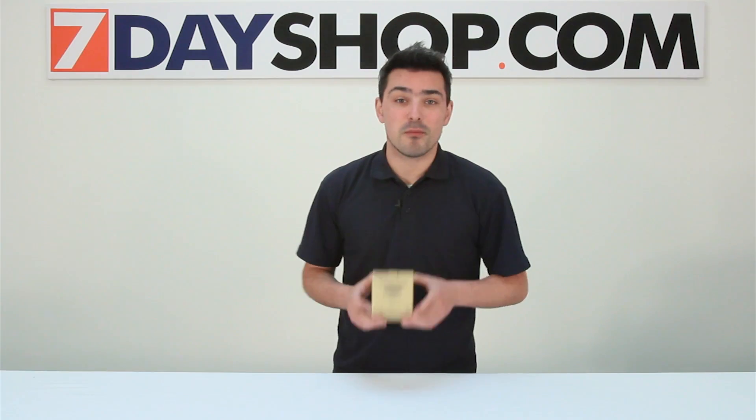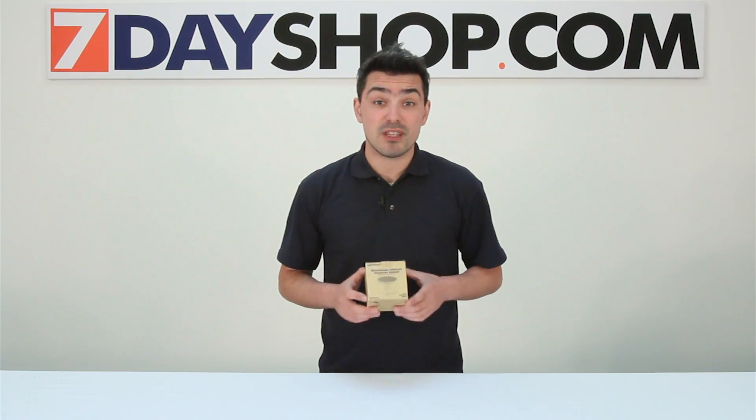Hi and welcome to 7dayshop TV. My name is Matt and today we're going to be looking at the 7dayshop Bluetooth wireless speaker. Let's see how it works and what it sounds like.